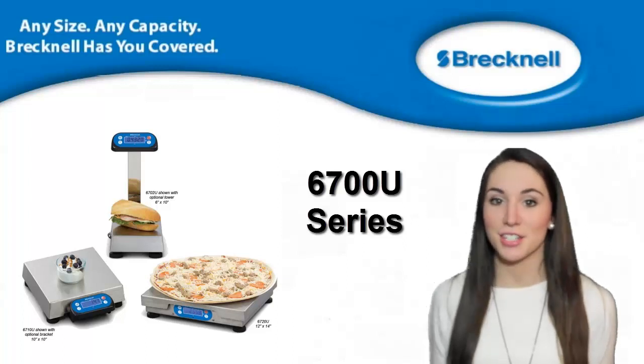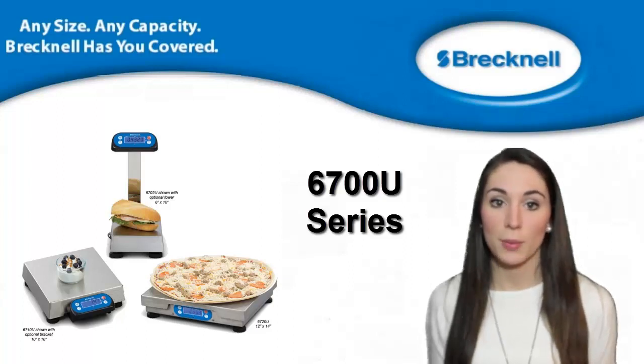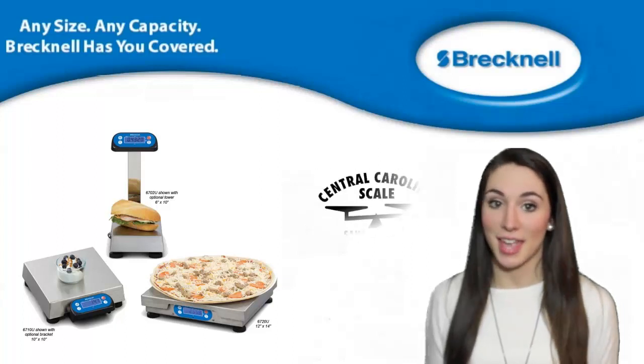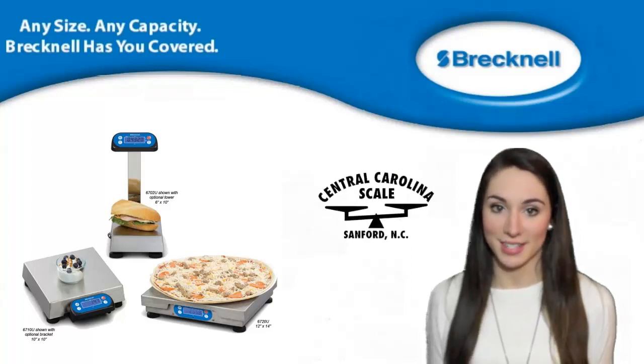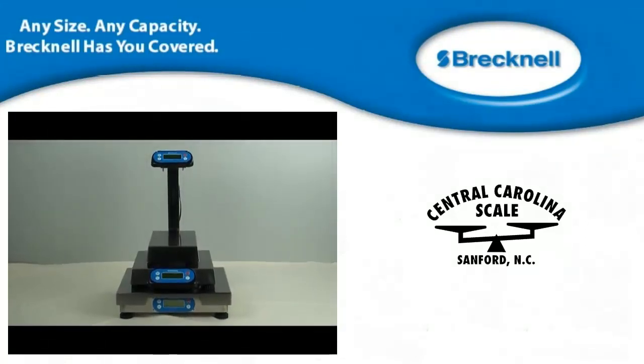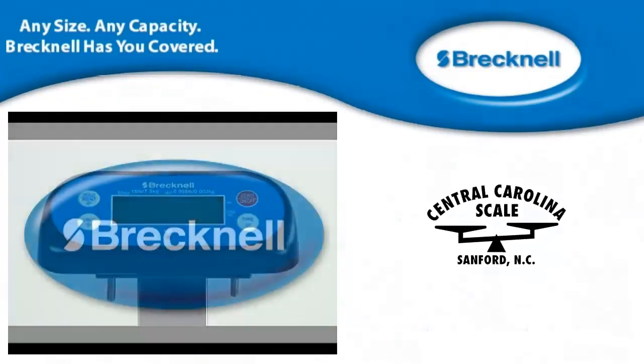Brecknell Scales 6700U series is a point-of-sale interface scale for linking to electronic cash registers or POS systems. Let's take a closer look at this scale, available from Central Carolina Scale. Introducing the 6700U series point-of-sale bench scales by Brecknell.